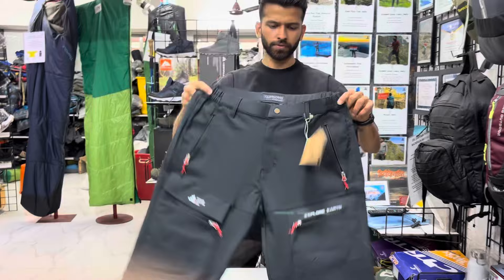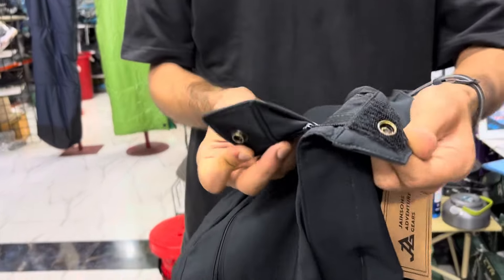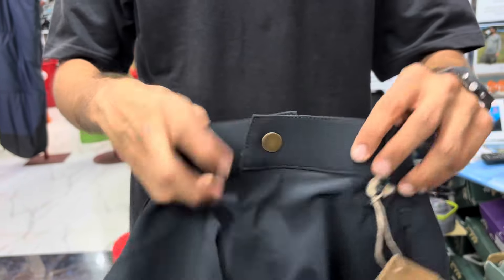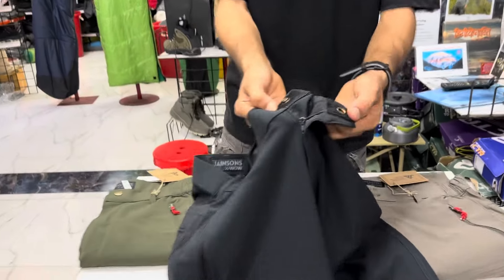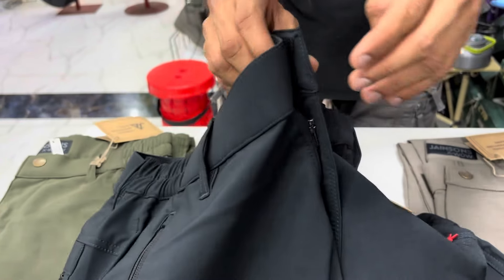For the fastening system we have both velcro and a button, to ensure that in snowy regions where you are unable to press the button, you can just fasten it with the velcro. The velcro given is quite strong — it's a different type of velcro, and you can see the finish. This is not ordinary velcro; it's a double locking system.